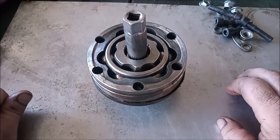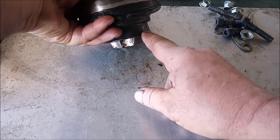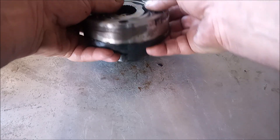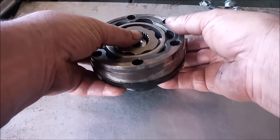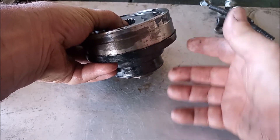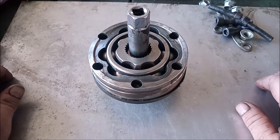To do this, you really do have to remove this sleeve so that you can support the cage and the race from underneath. That's almost impossible to do without removing this sleeve, this cover.